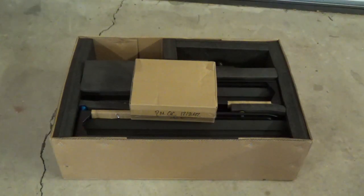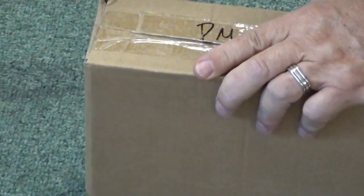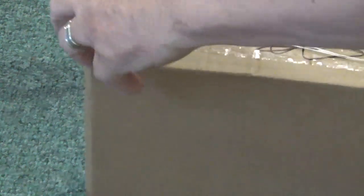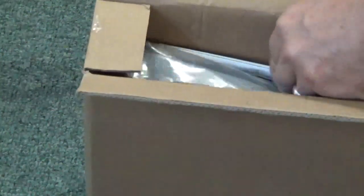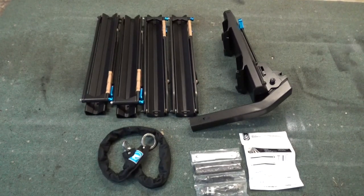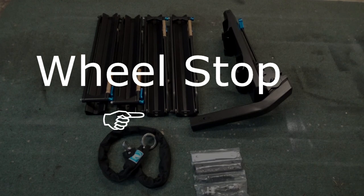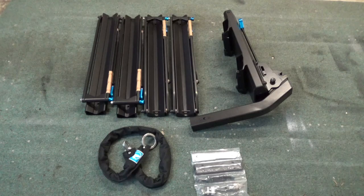I'm going to work over the carpet here and see what we have. There's hardware, some paper instructions, and tools. Everything in the box: the rails, the center rack, some tools, a lock, and a key.